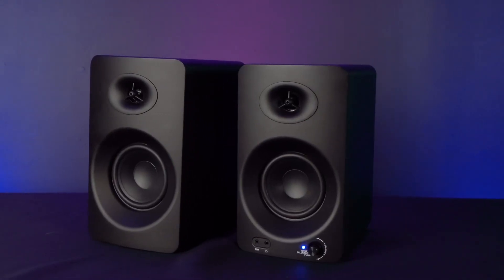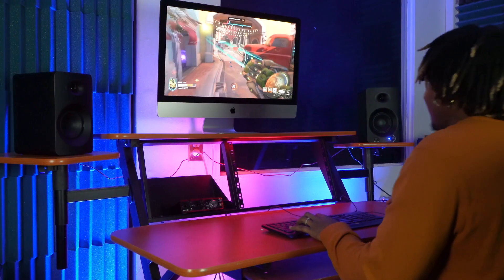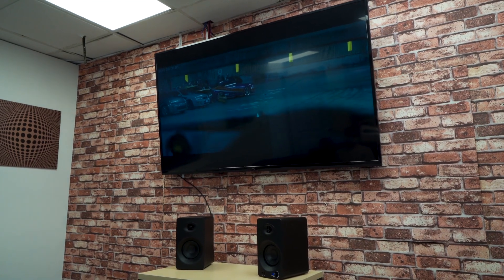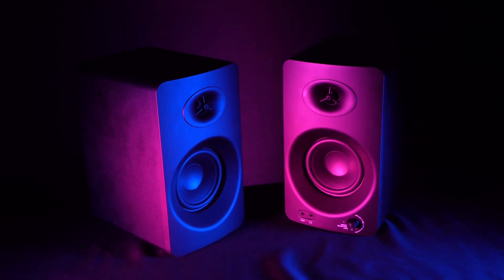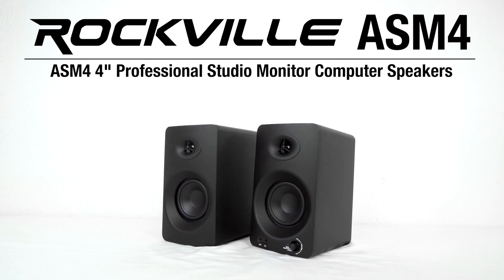The ASM4 are not only professional level home studio monitors but also have a great sound for full gaming immersion or getting totally caught up in your favorite movies, shows, or videos. So if you're looking for 4-inch professional studio monitor computer speakers that feature both Bluetooth and optical inputs, look no further than the ASM4 from Rockville.